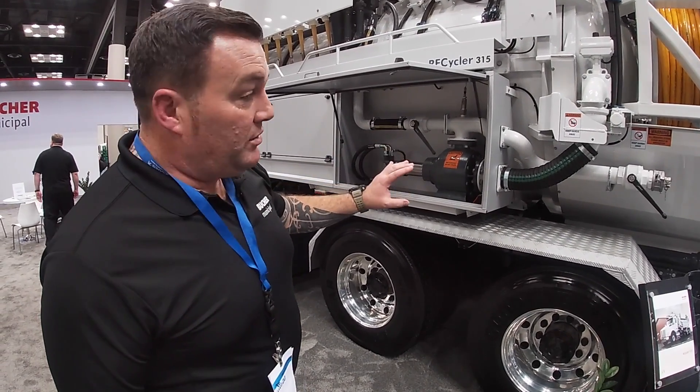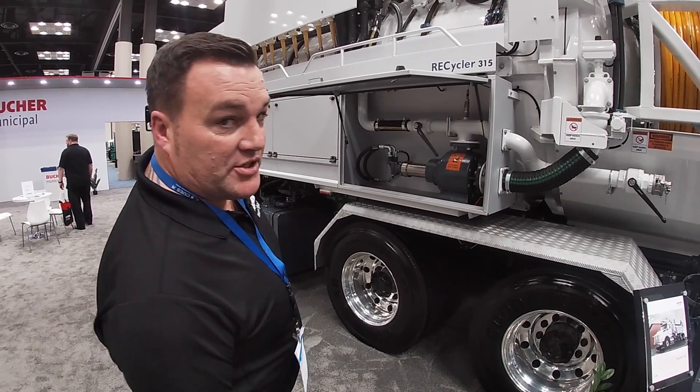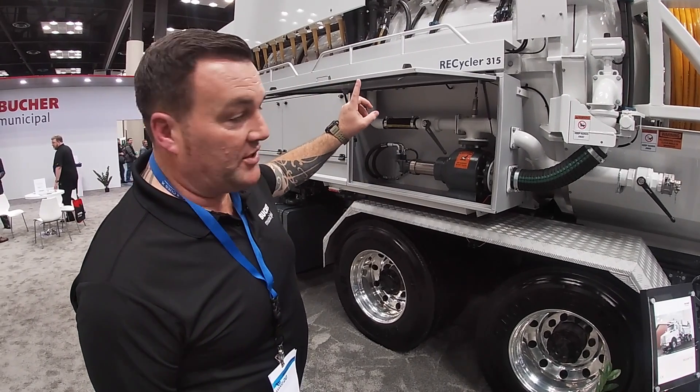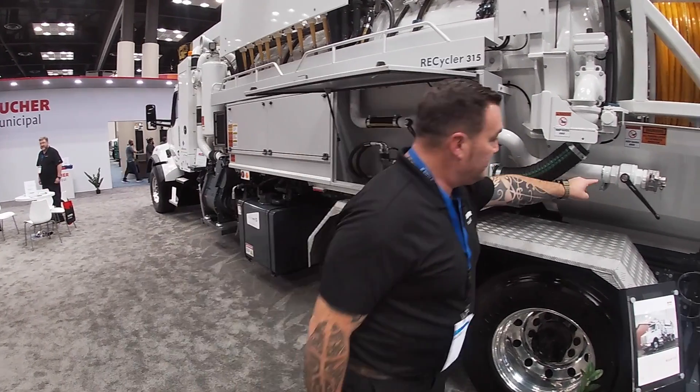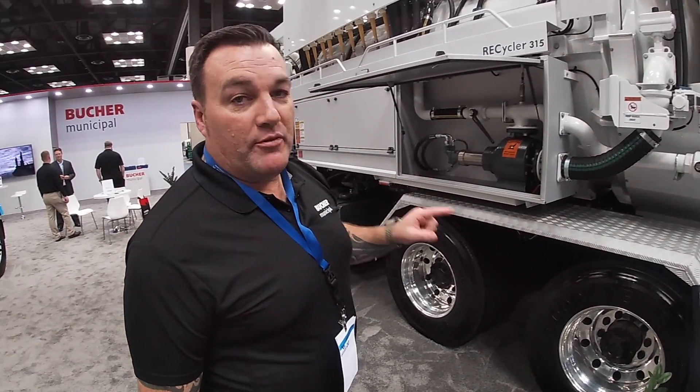It's twofold. One, it sends the water from the rear up through the cyclones into the front tank. Or secondly, we can actually change that so the water doesn't go forward into the front tank, but it comes out of here. This is called bypass, or in the UK we call it over-pumping.